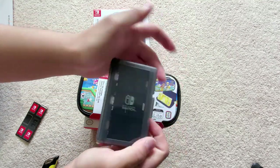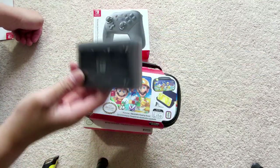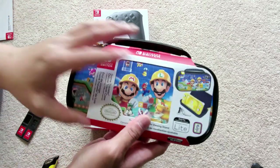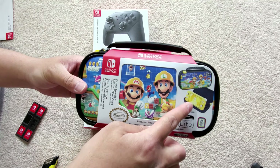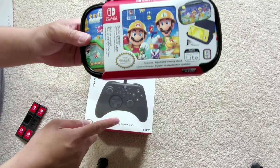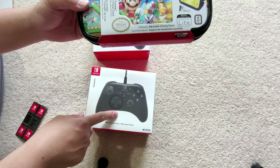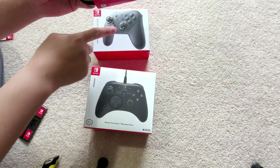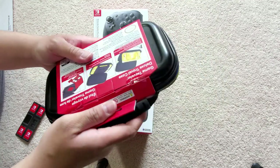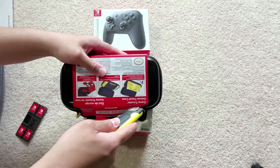So we'll go to this case. On the outside it shows that you can slant your Nintendo Switch Lite — I guess when you connect this wireless and wired controller, you can just play it with the Switch slanting up. I'll just cut this open.